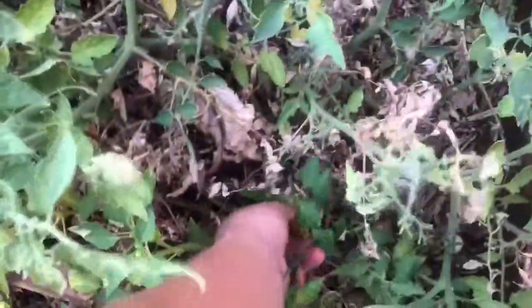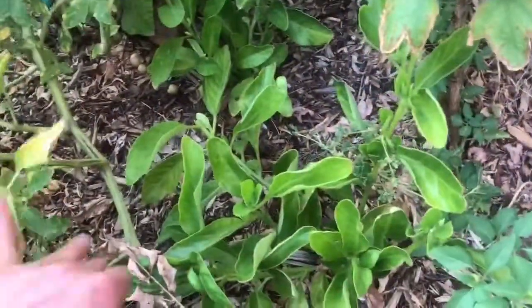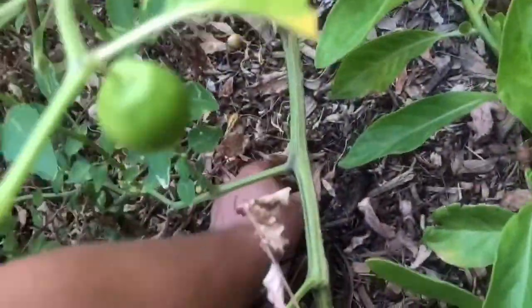They're everywhere, on the ground. I'm sorry, it's kind of hard to see — it's all over the place. But yeah, as you can see I got a gang load of tomatillos, which is pretty cool considering they haven't gotten any fertilizer or anything. Here's my longevity spinach, hidden and covered up by this monster tomatillo plant.